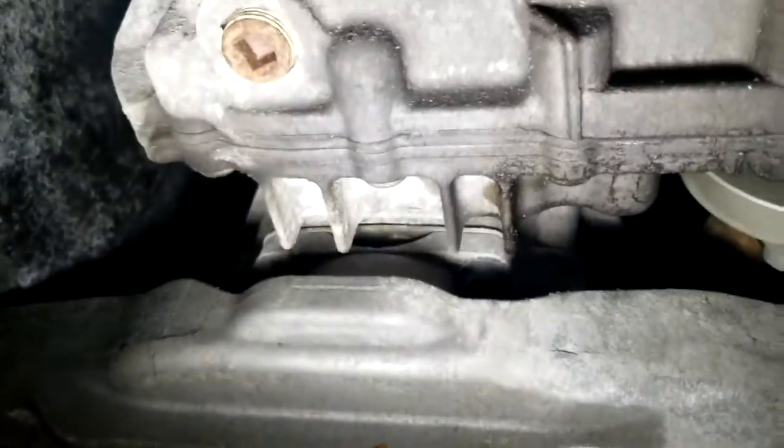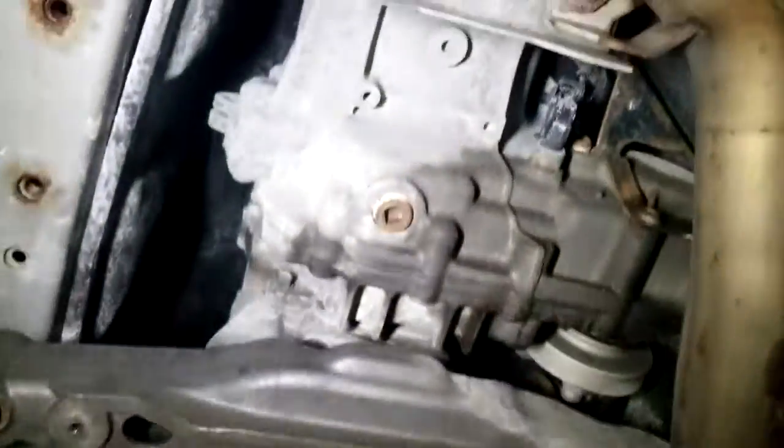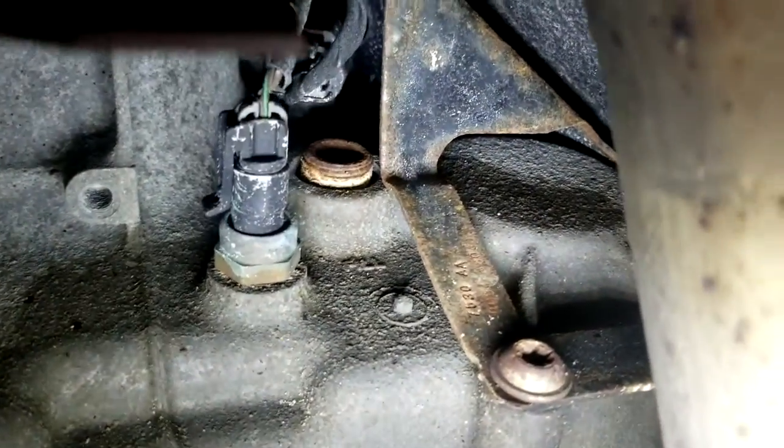It takes an Allen wrench — you can't use a socket Allen wrench because the prop shaft goes through there. Then your diff is right behind there. It leaks a little bit right there. There's the drain for it — it comes right off the transmission. Right there is the diff.